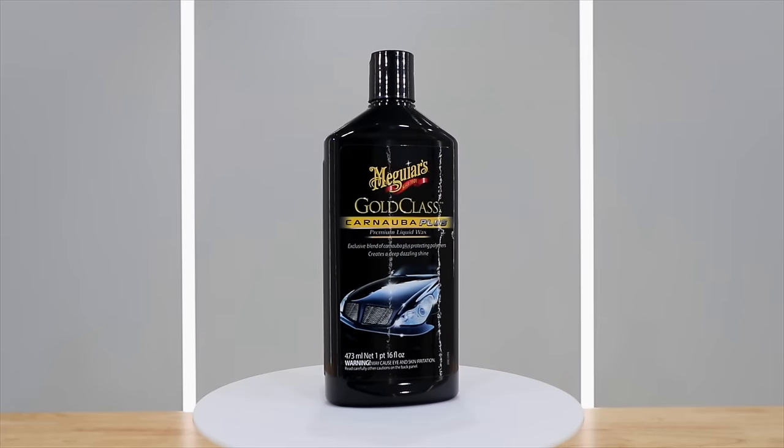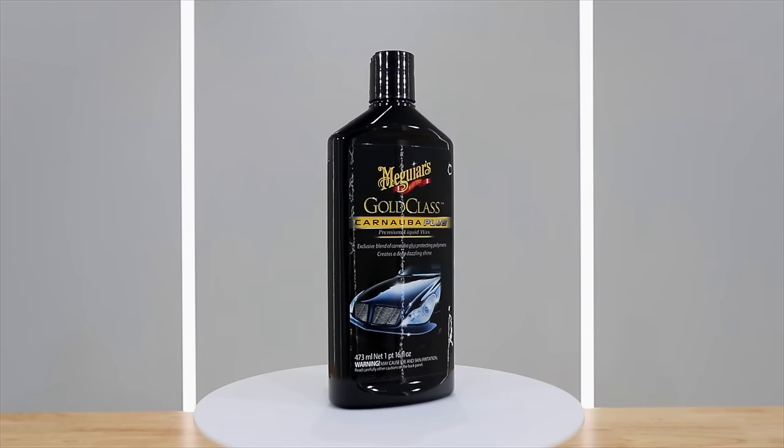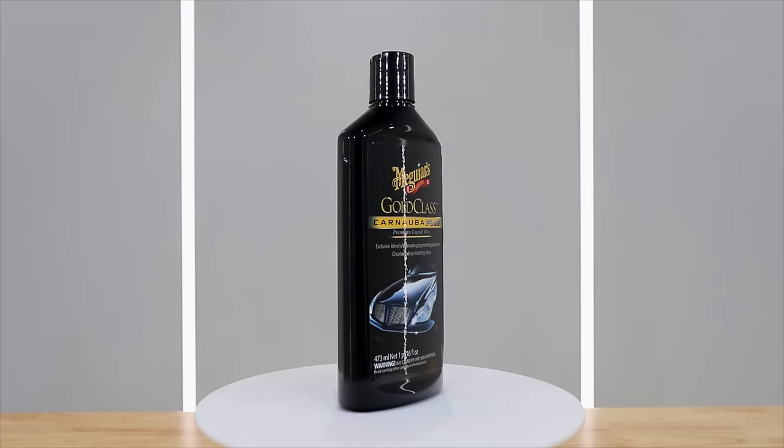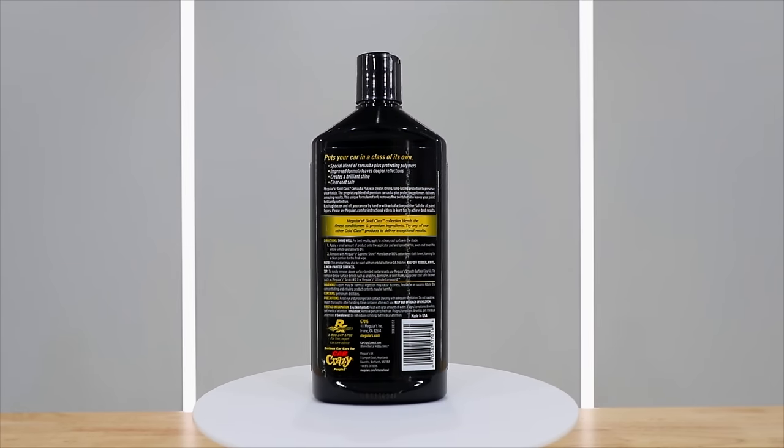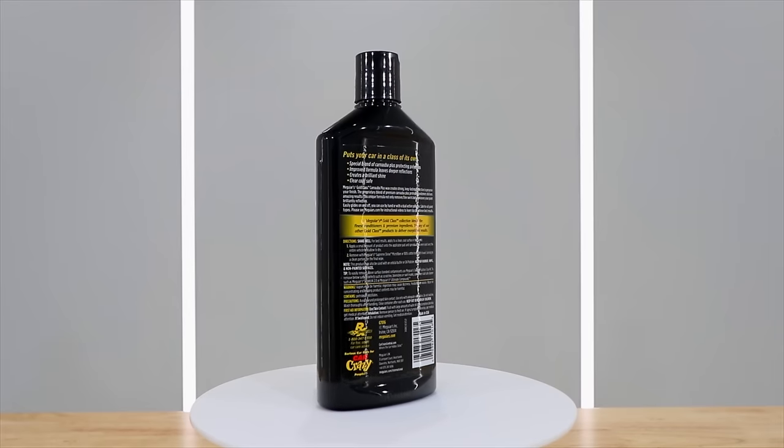Hey guys, it's Sandro here and today's video is all about answering a few questions that I get all too often: which Meguiar's wax is the best, which one should I buy, and what's the difference between them.